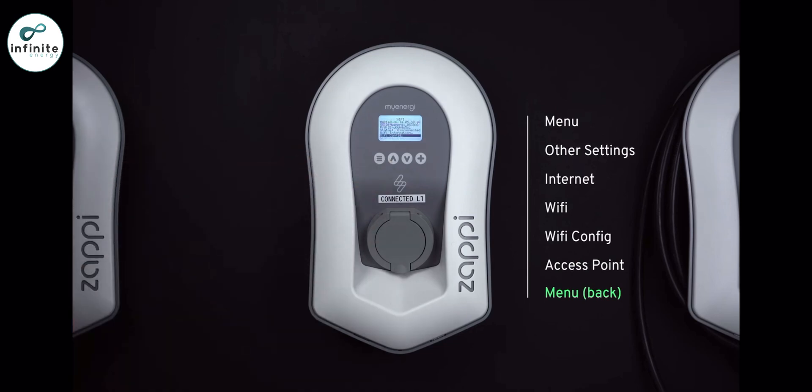Go back to the Wi-Fi menu screen and make a note of the SSID and password information, or you can take a photograph to assist you through the next steps.